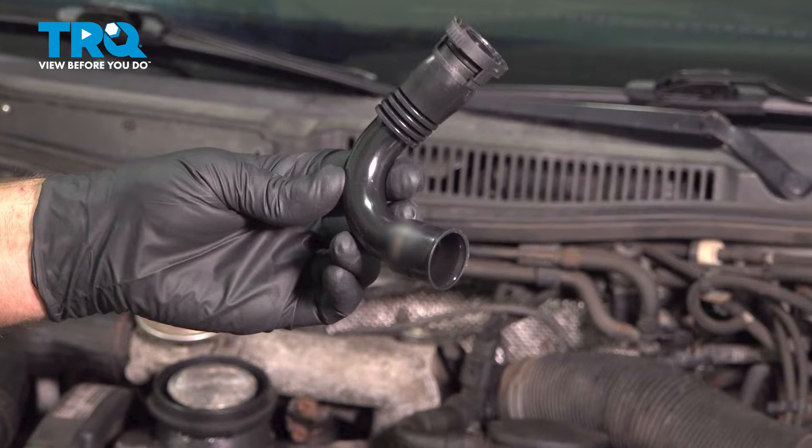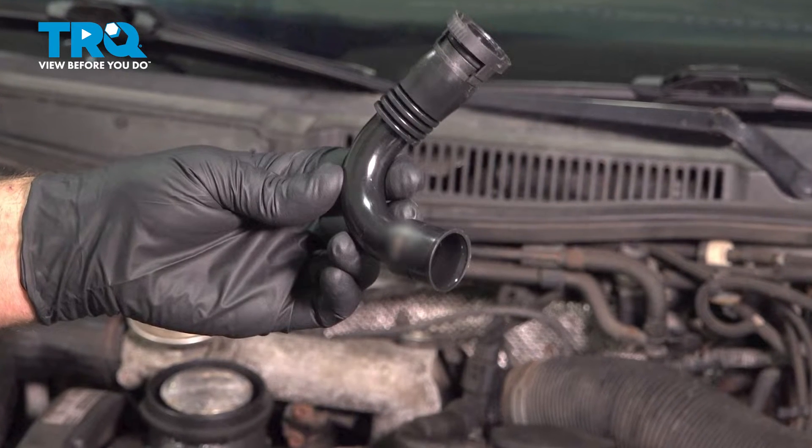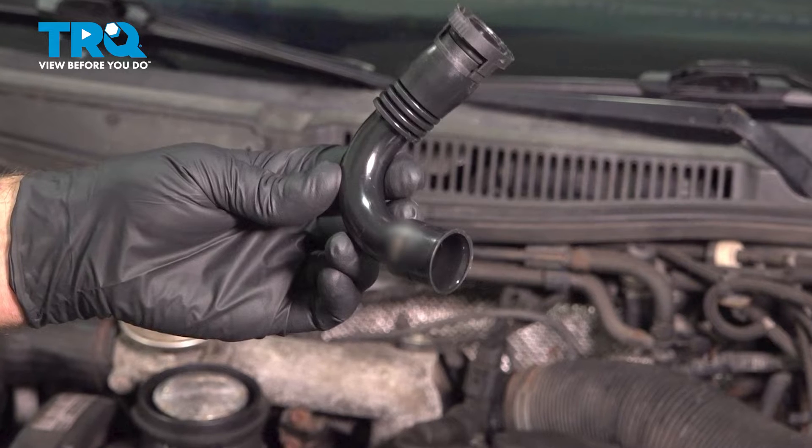In this video, I'm going to show you how to replace the crankcase ventilation hose on this Volkswagen Jetta. Let's get into it.